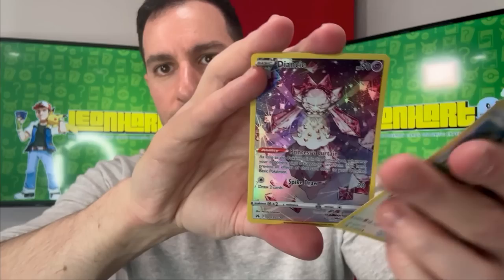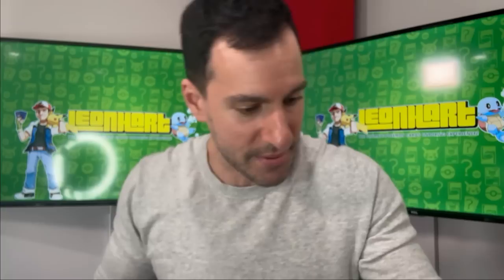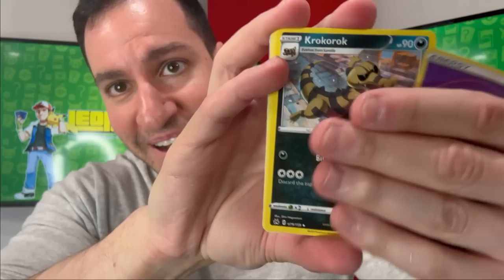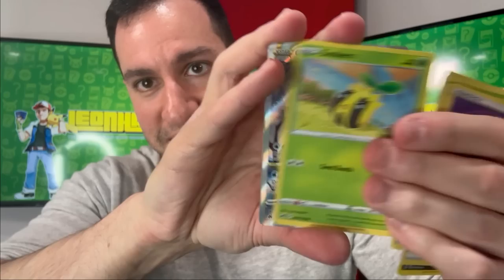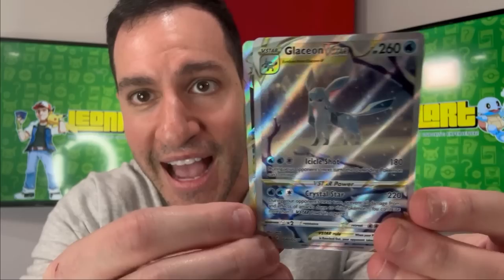Psychic energy — we get a Diancie, very nice, and a Leon signature card. I need to sign that card — very cool Leon and Hop. Psychic energy — and I think there's something in this pack. There is something — a beautiful Glaceon in the snow and an upside-down Regigigas! What a pack to end on.